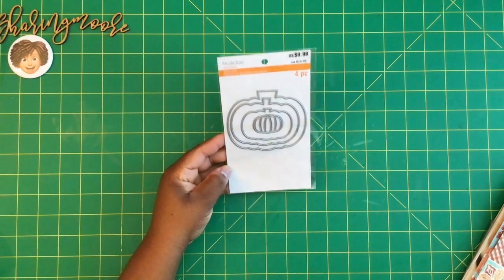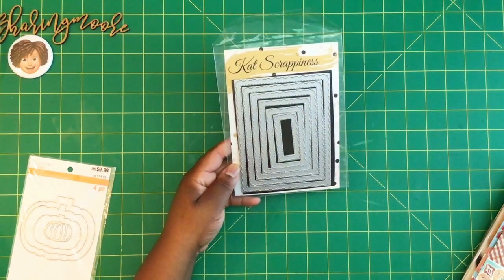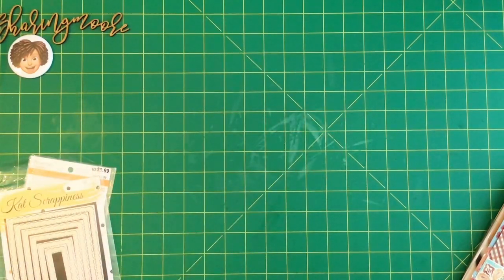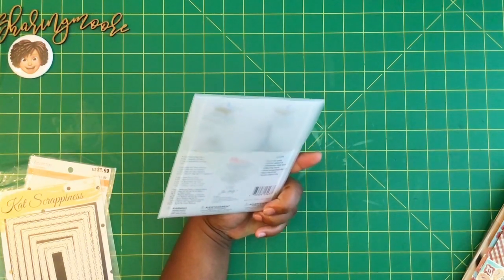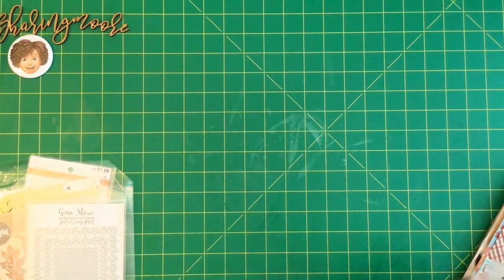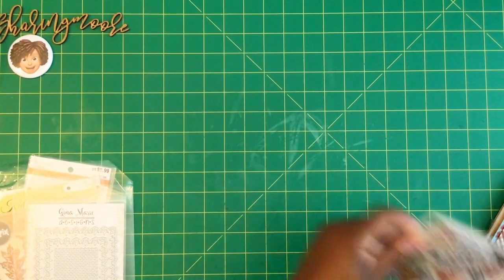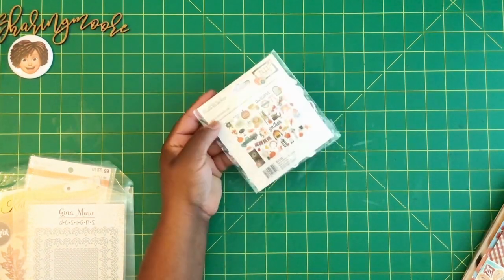I used these Recollections Halloween dies — little nesting dies — and this Cat Scrappiness scallop frame die. I used the Sizzix leaf die; I recently got these skeleton leaves off Amazon. I also used this Jenna Marie frame die, and some ephemera pieces from this Simple Stories kit called Fall Farmhouse.